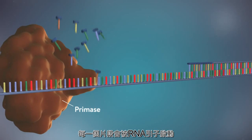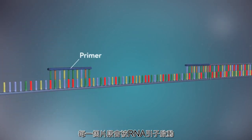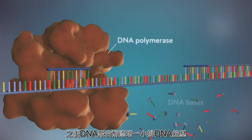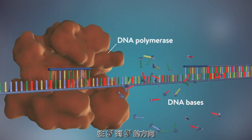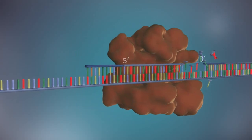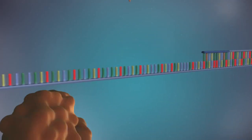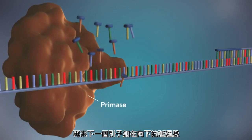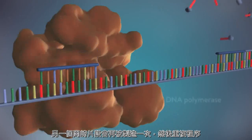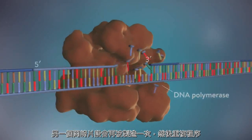The DNA polymerase can therefore only make this strand in a series of small chunks called Okazaki fragments. Each fragment is started with an RNA primer. DNA polymerase then adds a short row of DNA bases in the 5' to 3' direction. The next primer is then added further down the lagging strand, another Okazaki fragment is made, and the process is repeated again.